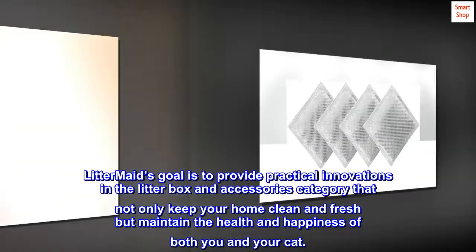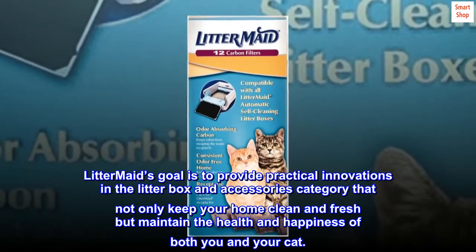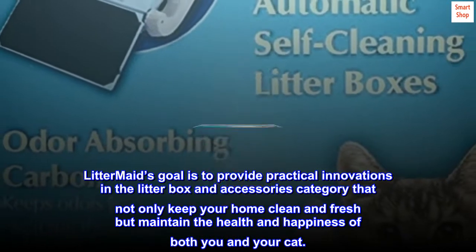Litter-Maid's goal is to provide practical innovations in the litter box and accessories category that not only keep your home clean and fresh, but maintain the health and happiness of both you and your cat.